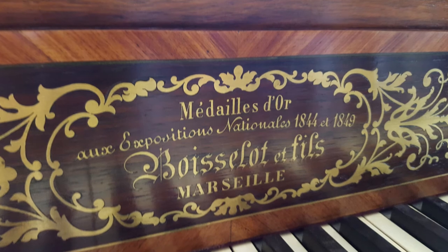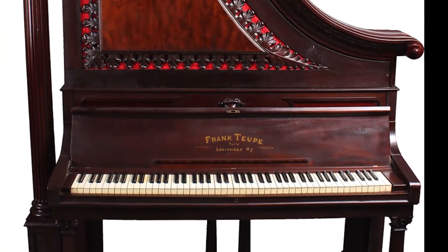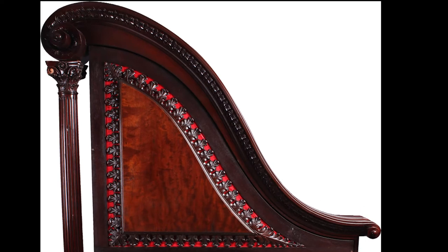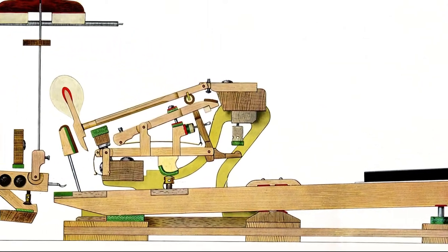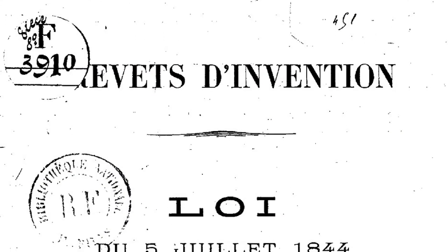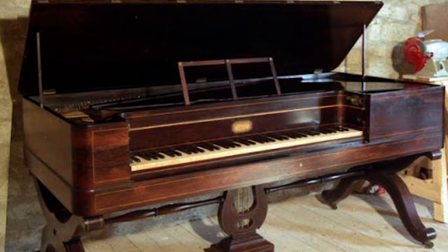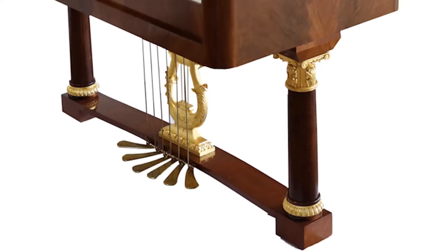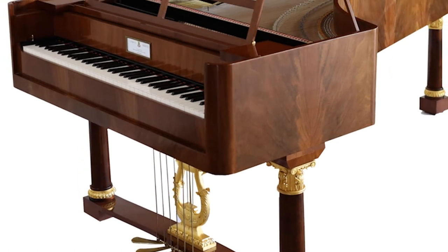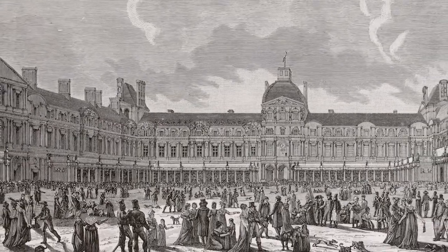The credit — or blame, depending on your point of view — for the invention of the sostenuto pedal actually belongs to the Boisselot brothers, piano makers from Marseille in southern France. It was a time of constant experimentation and change in the world of pianos, when the square piano began to be displaced by the upright, and the action of the grand was transformed from a simple jack attached to each key to the double escapement action in use today. The Boisselot brothers received their patent for their version of the sostenuto pedal in 1843 or 1844. They also patented a different pedal that allowed one to play octaves by pressing just one key, making it possible for amateurs to imitate the passage work in octaves of the virtuosi of the time. Both the octave pedal and the sostenuto were displayed at the Paris Exposition of 1844.